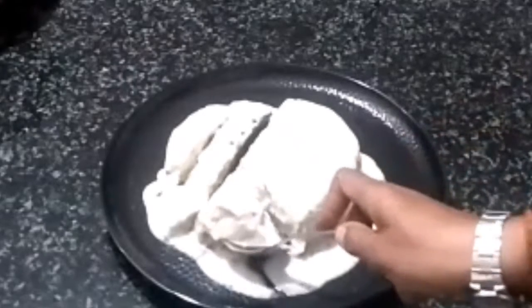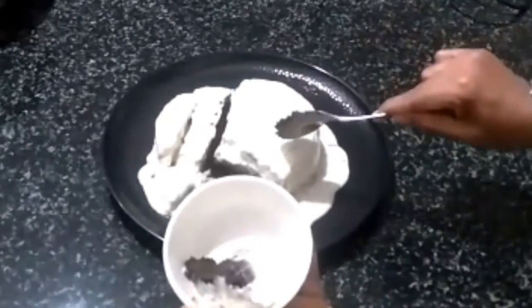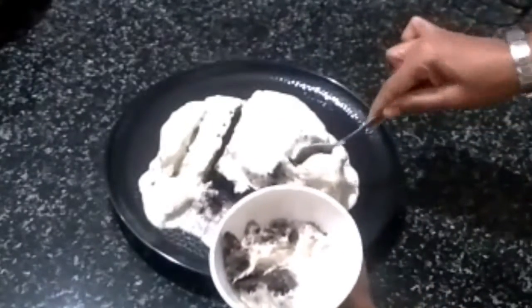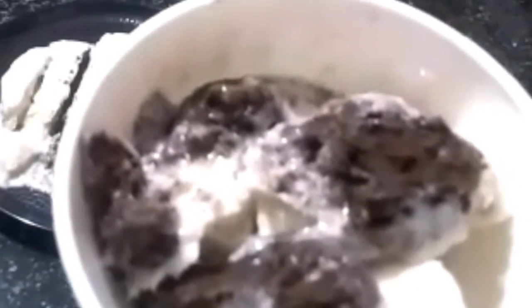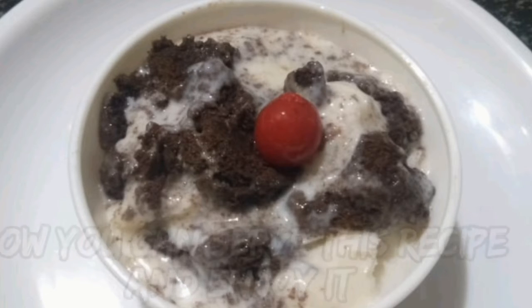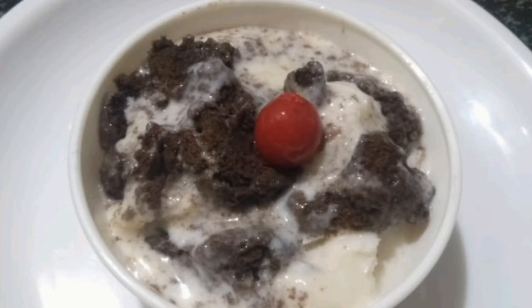This is the serving plate. This is a good taste. Let's try it — it's easy. You can like it and share it. Please don't forget to subscribe. Take care, have a nice day, stay home, stay safe.